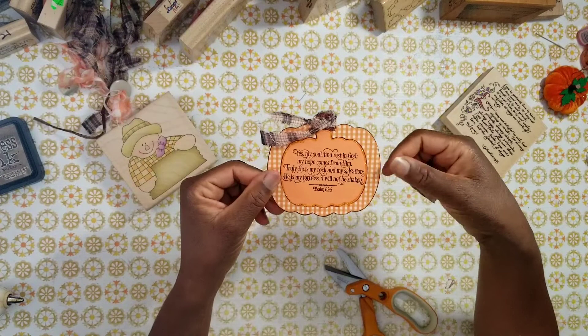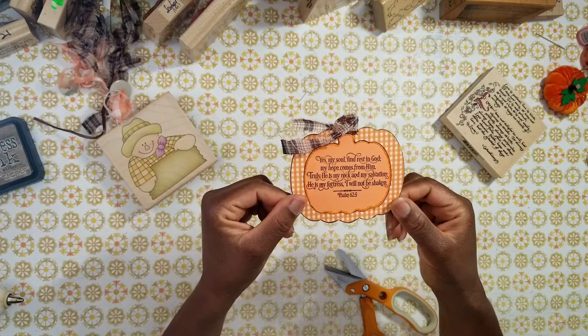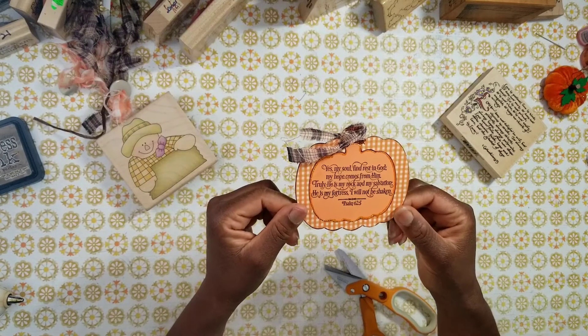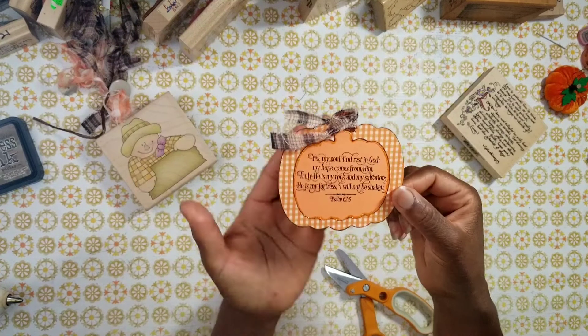This one is very basic but isn't it beautiful? It has a scripture — Psalms 62 and 5: 'Yes, my soul, find rest in God. My hope comes from him. Truly, he is my rock and my salvation. He is my fortress. I will not be shaken.' Amen and amen.